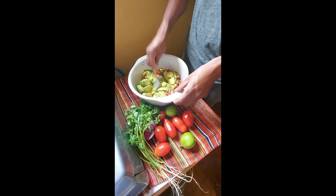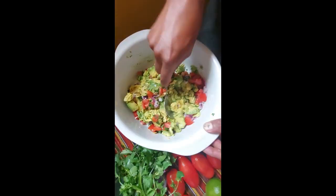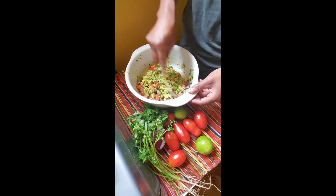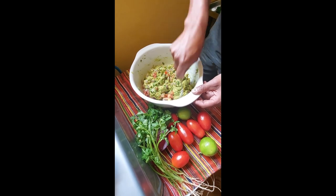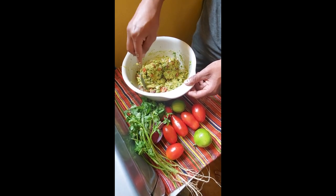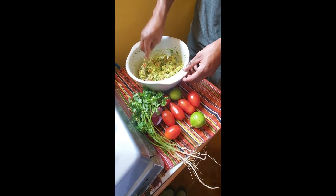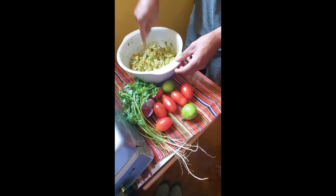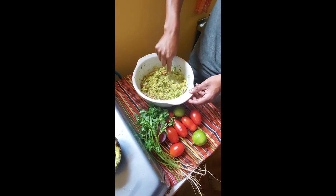Okay, so this is the fourth avocado. We can scoop it out with a spoon. Some people add pepper. When you make the guacamole you shouldn't have large chunks — you have to smash it a little bit more. You can do it this way or you can just mix it.